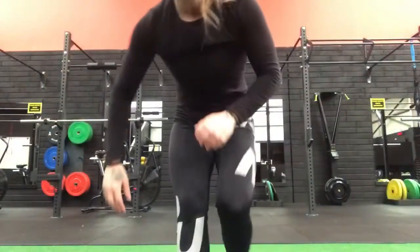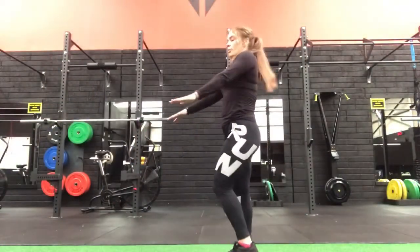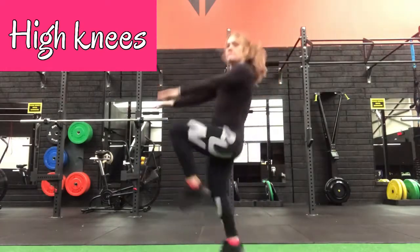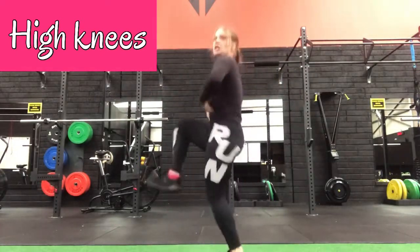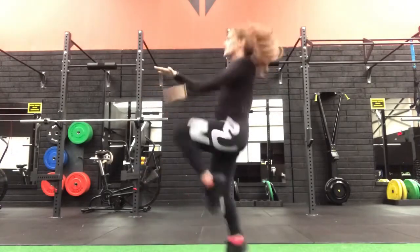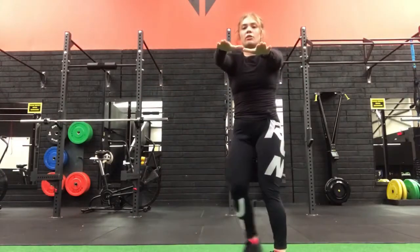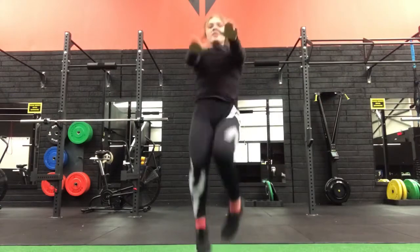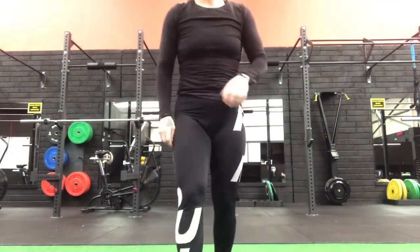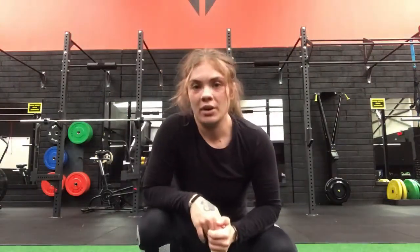The first one is high knees — you want your knees up to your chest. Keep that core and back engaged. What I like to do is put the hands out in front at eye level so you try to touch your knees with them. Do that continuously for one minute.